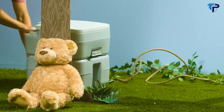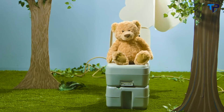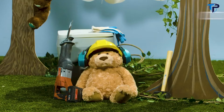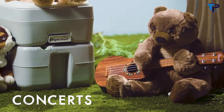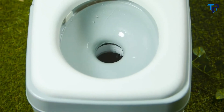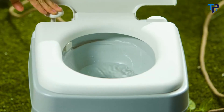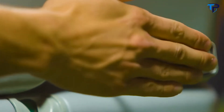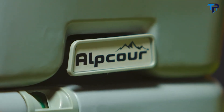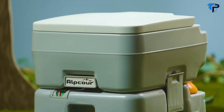Just because nature calls doesn't mean nature is the best place to leave it. Now you don't have to worry, with the portable toilet from Alpcore — an efficient, sanitary toilet you can take anywhere and use with absolute comfort and ease. As long as you have a couple of gallons of water, the portable toilet will provide ample flushes even for a large group, with a complete 360-degree rinse when flushing and an anti-leak drain valve that keeps in waste and smells.